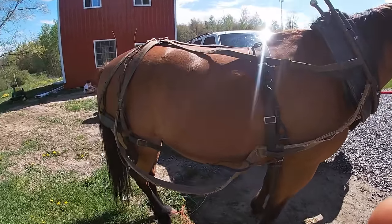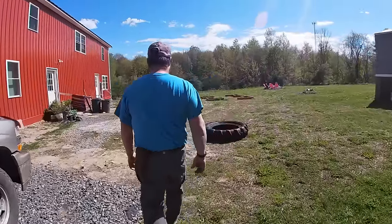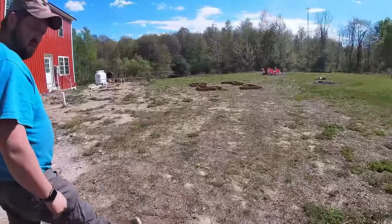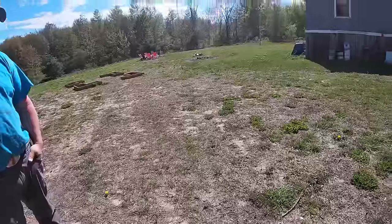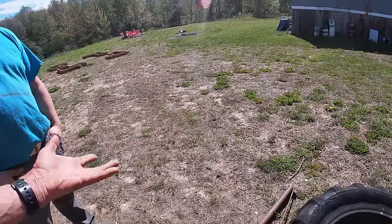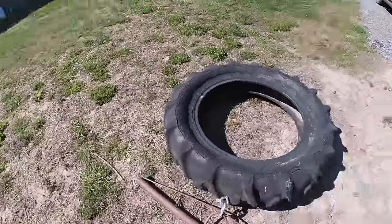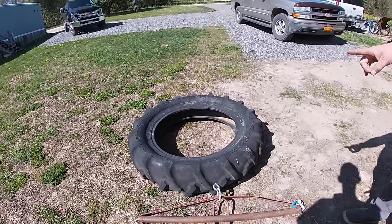So you do have a whiffletree? I wouldn't hitch onto that tire. Were you trying to drag that around? I wouldn't drag that around — not yet, it's too big. That's quite a whiffletree — it's a lot wider than you really want or really need. I realized that, but it doesn't hurt. I do have a smaller one that came with that cultivator, only about that wide.